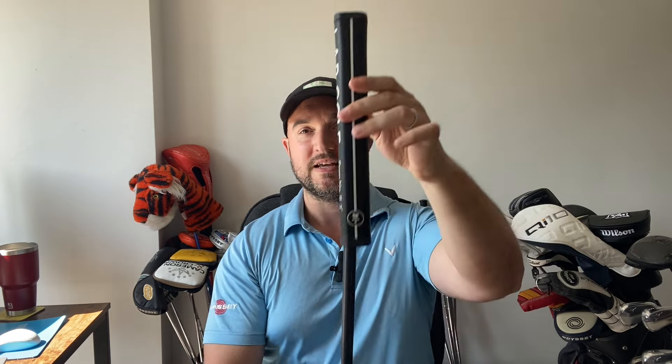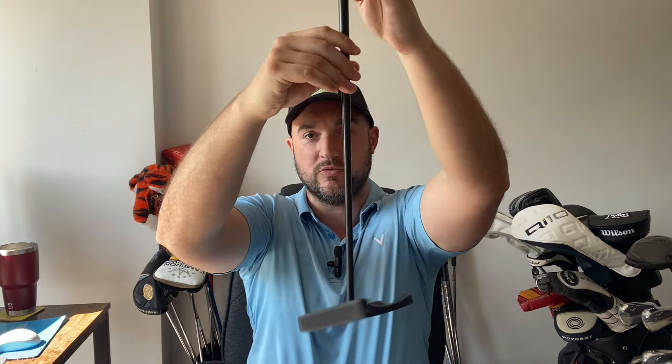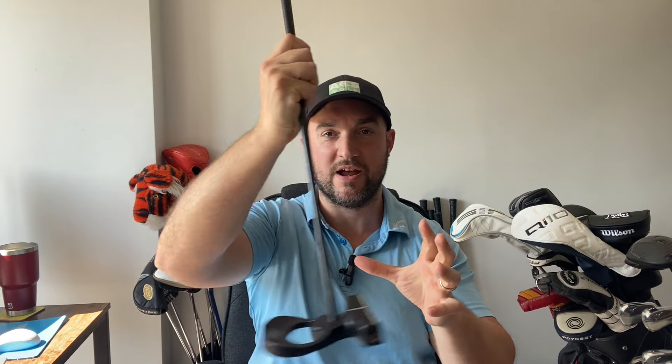Hello and welcome to ACS Golf and this week's review. I'm looking at the LAB Direct Force 2.1 T-Squared putter. If you've never heard of LAB Golf before, they've been around for a couple of years. Their idea is to have a putter that just doesn't swing — basically stays as stable as possible, keeping the face in the same position where all other putters would twist.